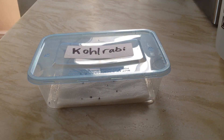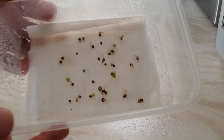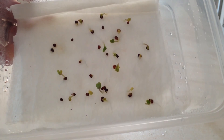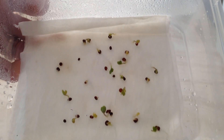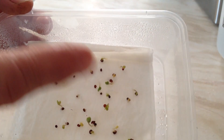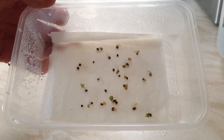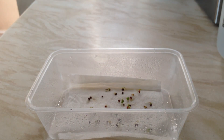Label them up, stick them somewhere nice and warm and you'll be surprised how fast they germinate. So here are the kohlrabi seeds - this is three days later, three days after putting them on the paper in the tub. As you can see most of them have germinated. There are quite a few which haven't still, but they might do - you don't even need them all, you've got plenty which have. They're doing well.